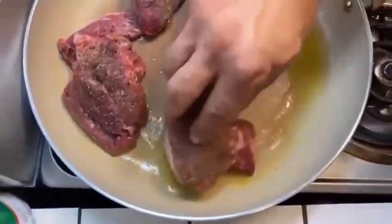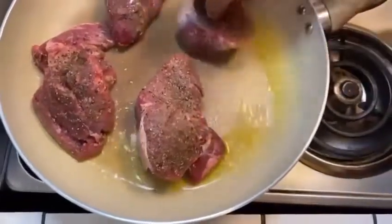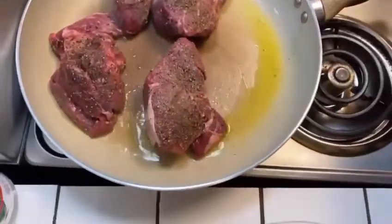Usually I prefer to go to a steakhouse and eat a good steak, but at the same time I know how to cook a decent steak. So why not make my woman and my family happy by making homemade stuff? That's what we're doing tonight. Stay tuned for the next move.